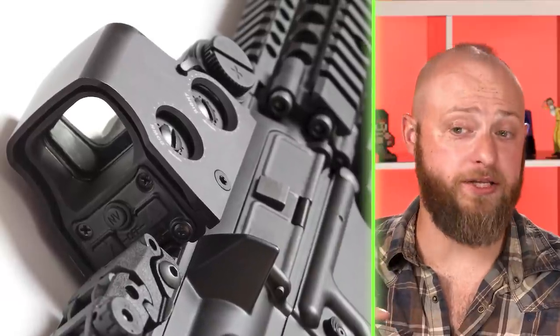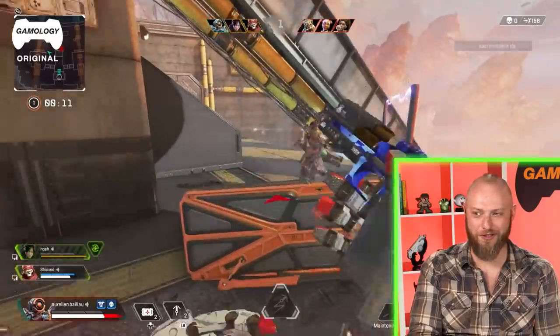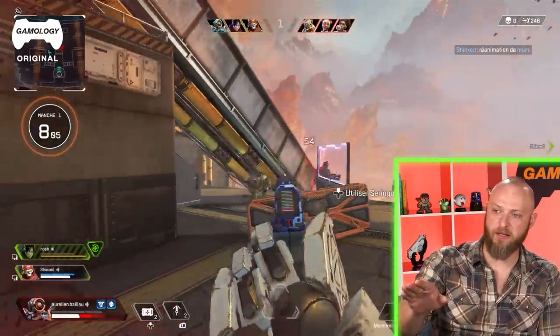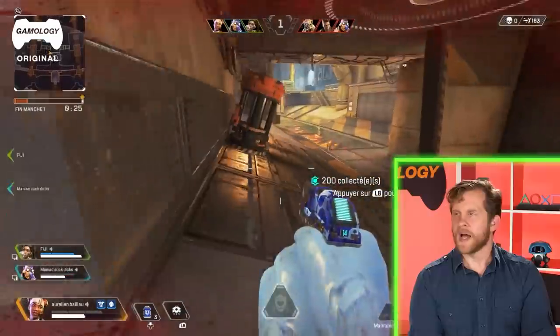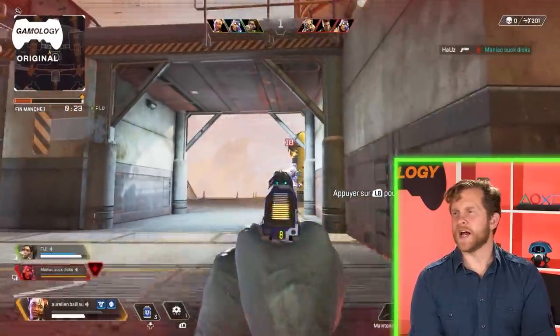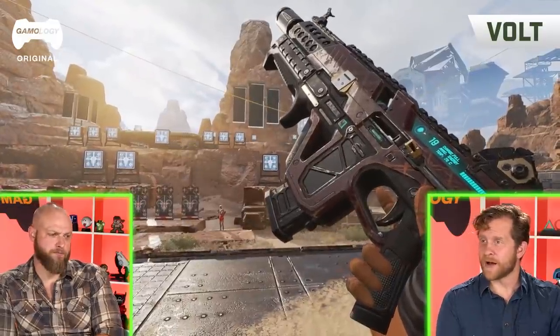The P2020's sights look like holographic — similar to an EOTech, which Israel's buddies used in the military, though he preferred iron sights over the CCO. These look like holograms floating without a window, which might be a game design choice for ADS (aiming down sights). They briefly discuss whether ADS is a real firearm term or more of a gaming term.